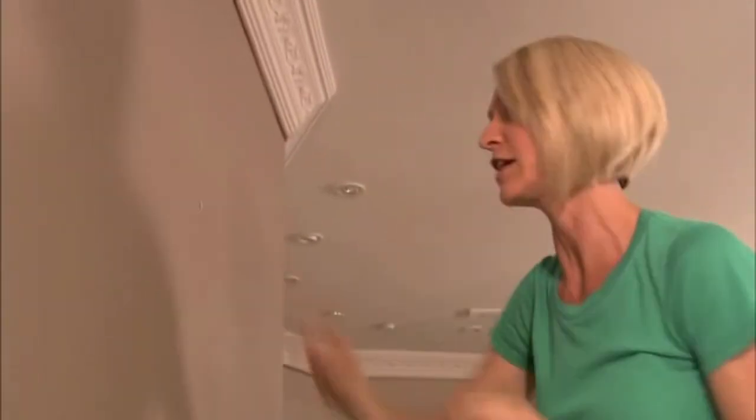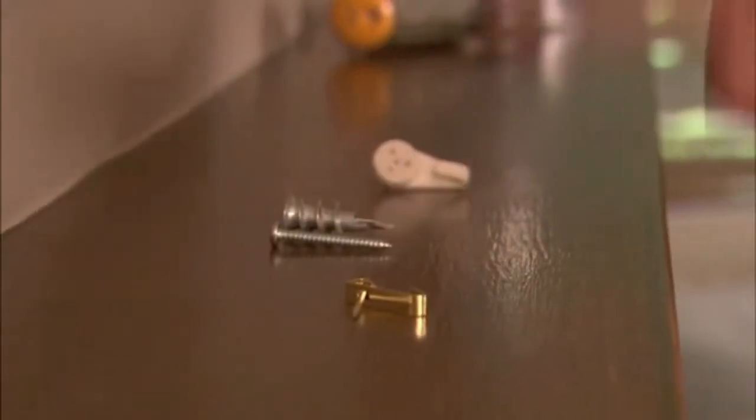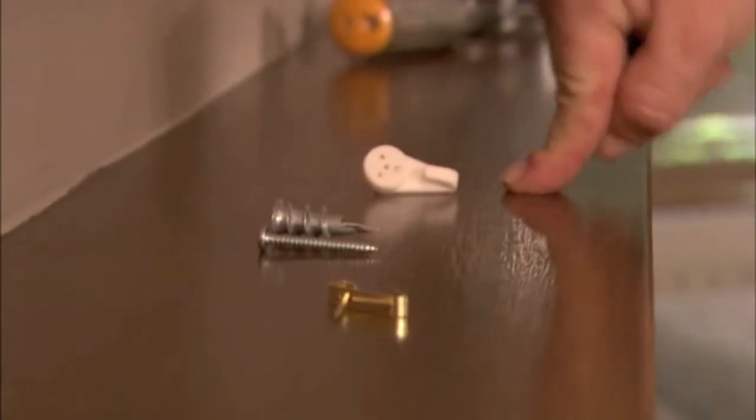In two minutes or less, how to hang stuff on the wall. So you have this for light drywalling, this for doing heavy-duty stuff, and this is to go into plaster.